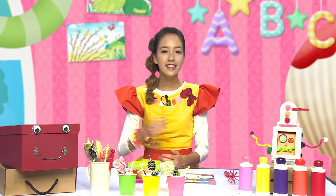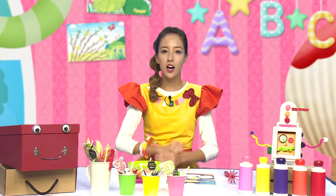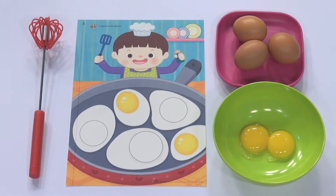Are you ready? 친구들 준비됐어요? Let's do it! 그럼 다 같이 만들어 볼까요? 먼저 달걀을 준비해 주세요. (Are you ready, friends? Shall we make it together? First, please prepare an egg.)